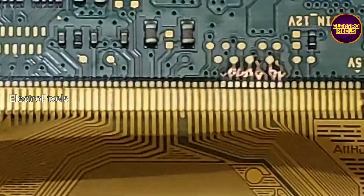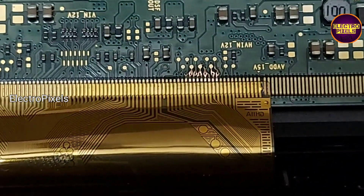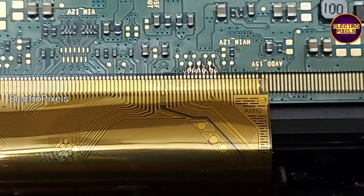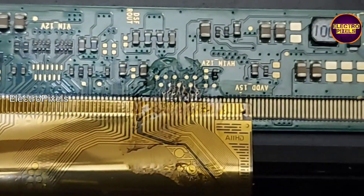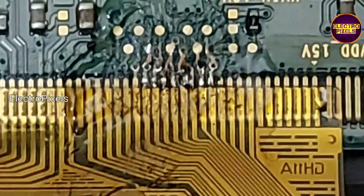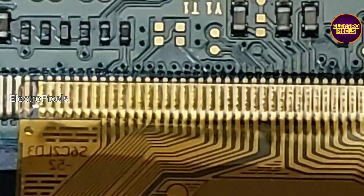So for repairing this panel we need to resolder and rejoin the cut tracks in the right side scalar PCB. We need to rejoin the cut tracks in the right side of the glass panel. Now we rejoin the cut tracks from the right side and cut down the left side gate signal tracks. Here you can see the left side gate signal tracks are cut.